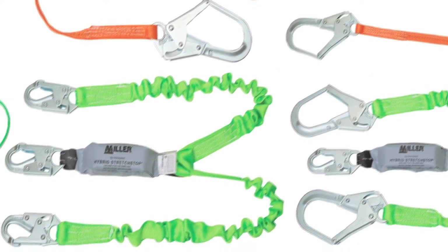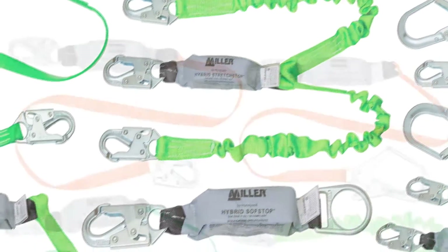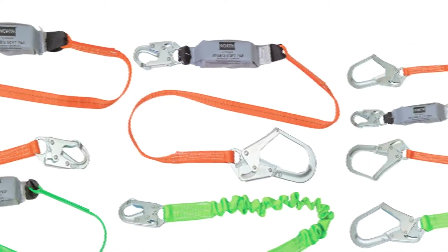Honeywell hybrid energy absorbing lanyards are available in a variety of styles from both Miller and North brands.